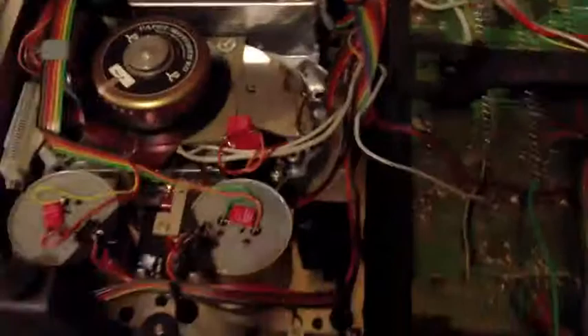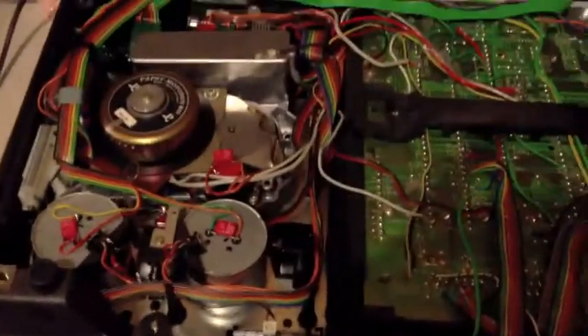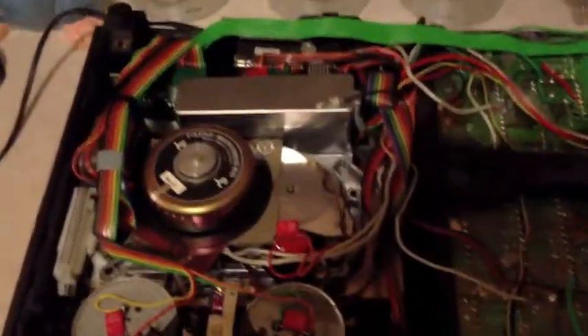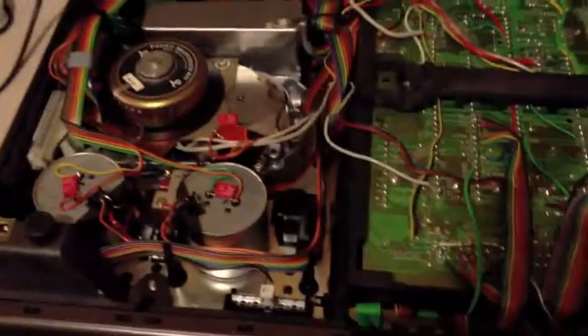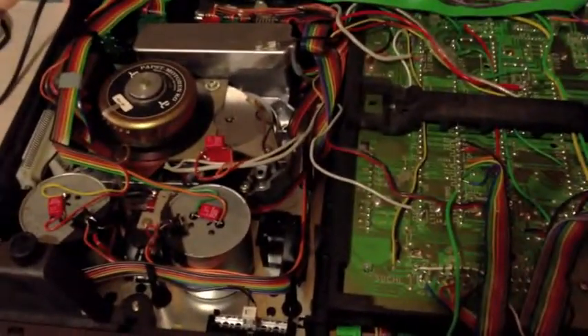I'm having a problem with this player: when it's playing, the video and audio is fast and I can't figure out why. I was hoping some of you guys could give me some idea of where the fault might be. So what I'll do is pop it back together and show you the player running and see if you guys know anything.